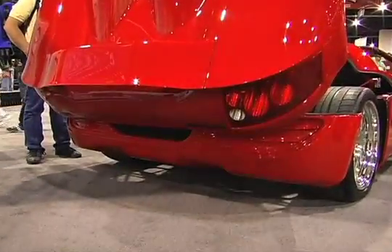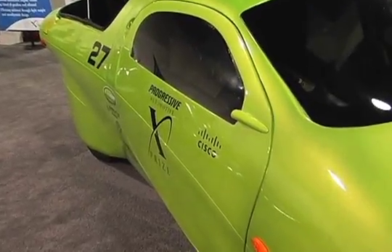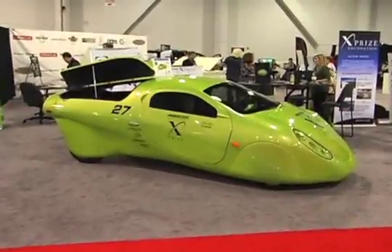We have basically both spectrums. We've got the Wave car, which is our very economical to operate, economical to buy commuter car that you can haul your groceries and everything else. And then we've got this one, which is pretty much plain flat-out performance on demand.